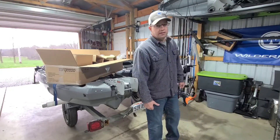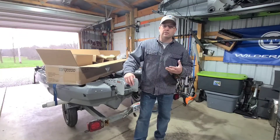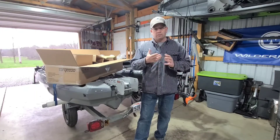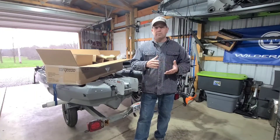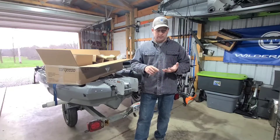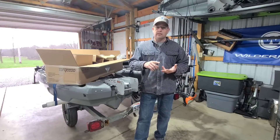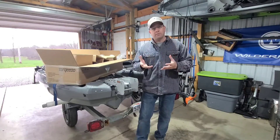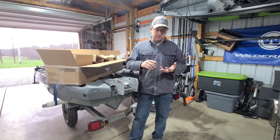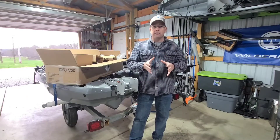One thing in particular I wanted to do this video for was the battery setup. Every electric motor is going to require a really good lithium battery setup — you're going to need a high capacity, good quality lithium battery in a watertight case with the appropriate electrical fittings. So you're going to have some time involved: building the battery box, sourcing the batteries, doing all the wiring, hooking up the fittings, and making everything as neat as possible.